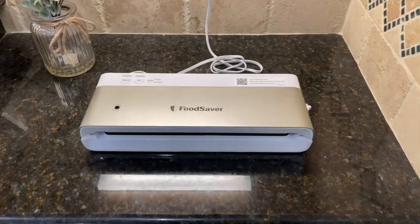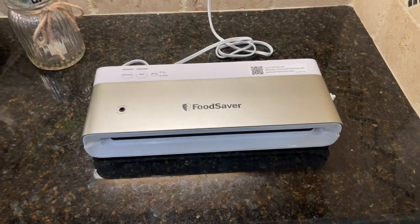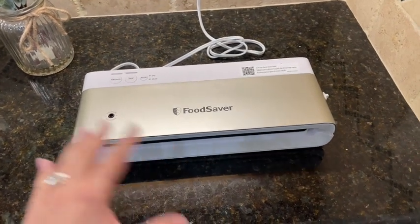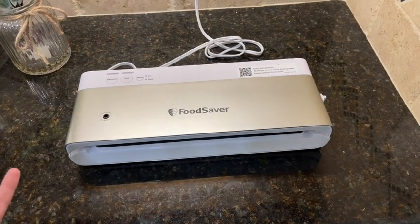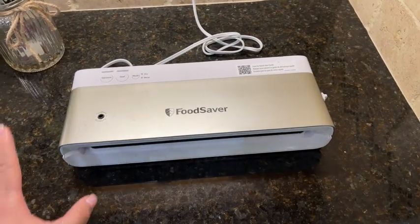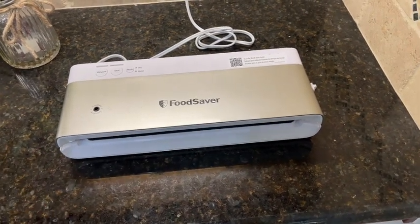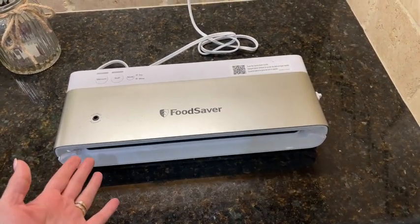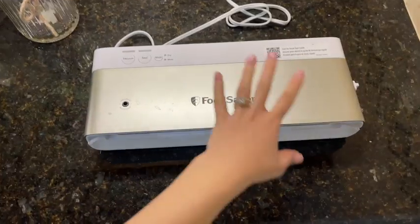Hey guys, today I'm going to make a quick video talking about this vacuum sealer from FoodSaver. I got my husband last Christmas — he absolutely loves this, we use it all the time. I thought it would be cool to make a review and give you a quick tour on how everything works. At the end of the video I'm going to show myself using this vacuum sealer with dry and wet food.